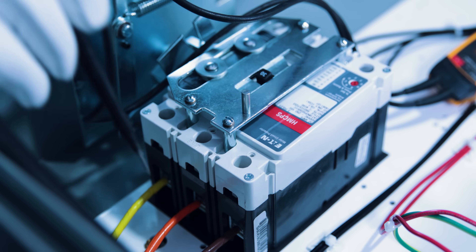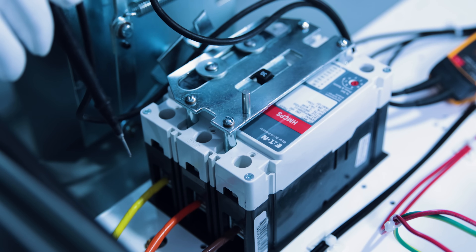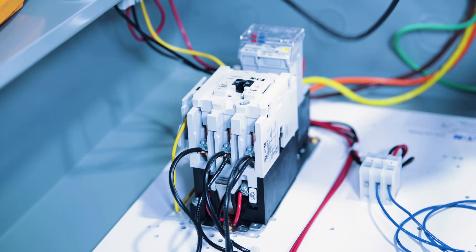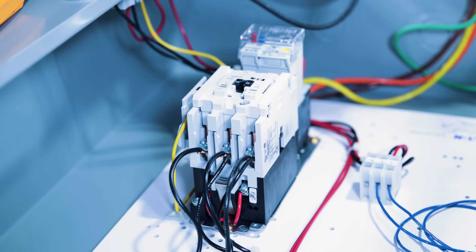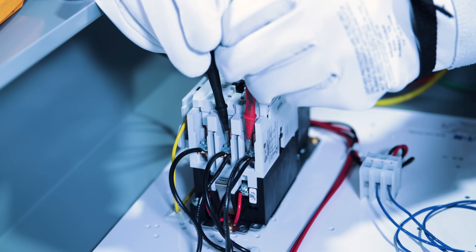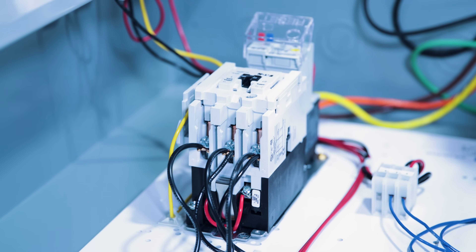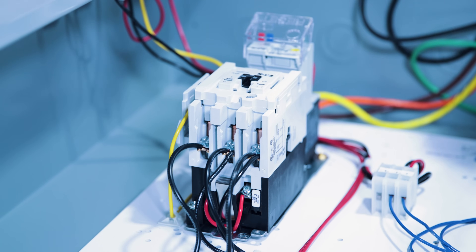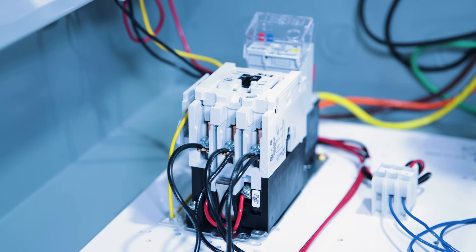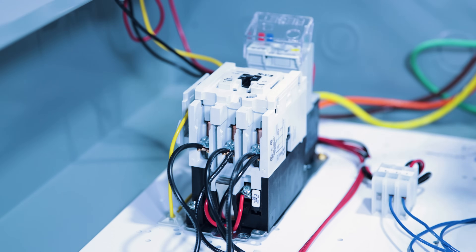Next I want to test the load side of the breaker to make sure power is getting to the starter. I'll test at the top of the starter — phase A to B gives me 480 volts. We'll put it in hand mode and hit the start button, but nothing is happening. We have 480 volts at the top of the starter, but the starter will not start.